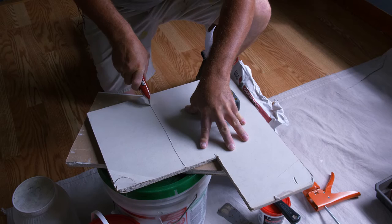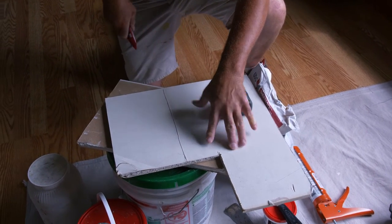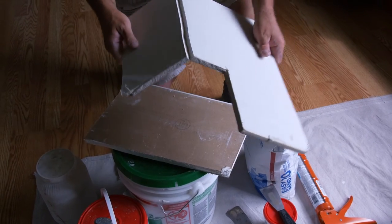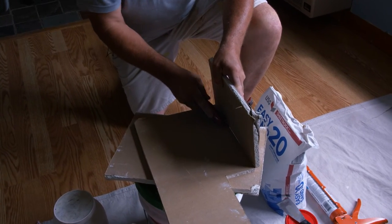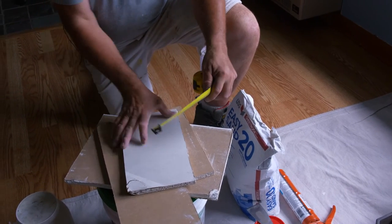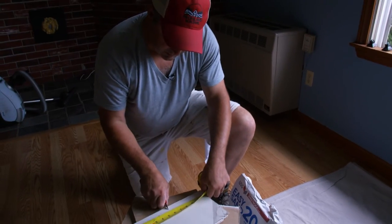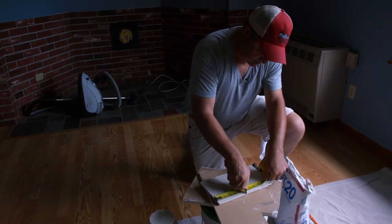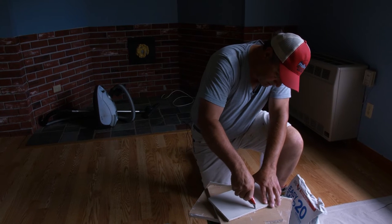I've already measured it out — six and three quarters. You just need to score that paper on top and then it'll snap. Then just cut along the back of that — boom. I've got my six and three quarters. Now I'm just going to cut that to the five and a half that I needed. It doesn't have to be perfect or exact, just roughly. Just make a couple of marks with your knife and connect the dots. Just one score through that paper is all it takes.